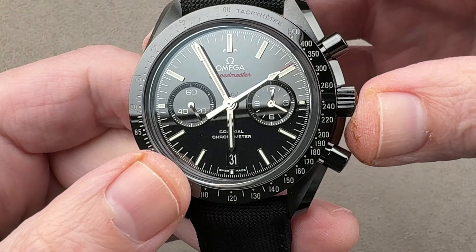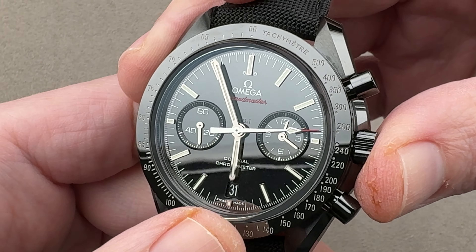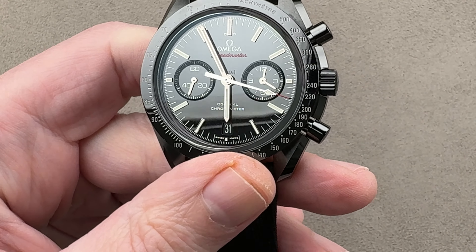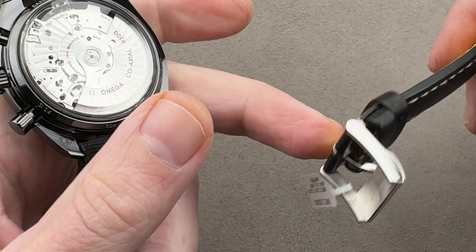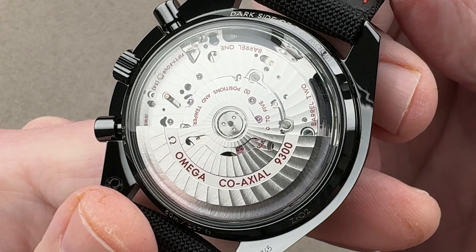Better lume — you saw it just a moment ago. Not only is it brighter, but we also have a lumed chrono seconds hand, which can come in handy in the dark. And even though it's a small distinction, this watch is 50 meters water resistant and this watch is 30 meters water resistant — more is better, even if neither one of these watches should be taken swimming.